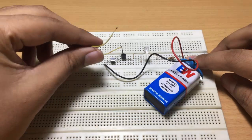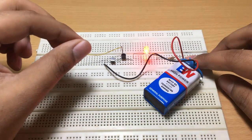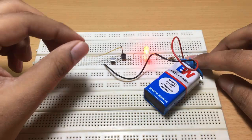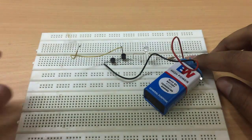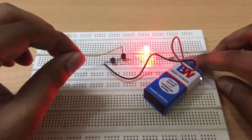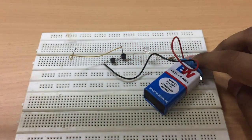Our touch sensor circuit is now complete. This is the sensor wire, and when you touch this wire the LED will glow. To see this more clearly I will switch off the lamp. You can see the LED glowing. Now I will turn off the light of my room and when I touch this wire the LED will glow.